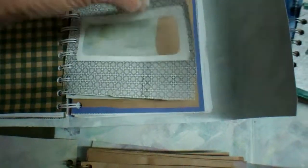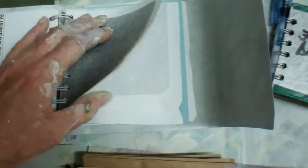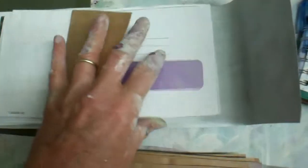I also threw in some window envelopes and a tiny acrylic painting corner, along with security paper, craft paper, and construction paper. I don't want to spend too much time on any one of these, so let's move on.